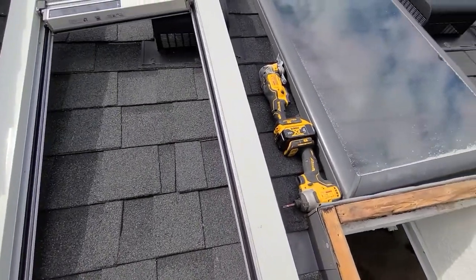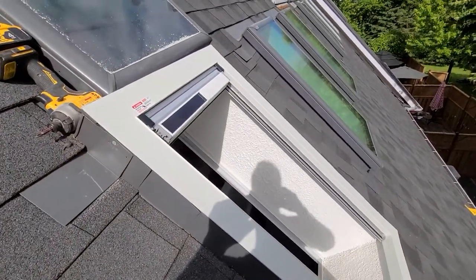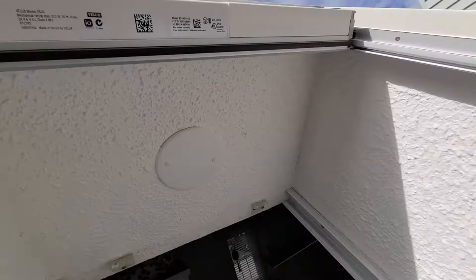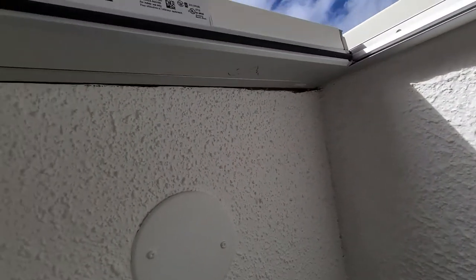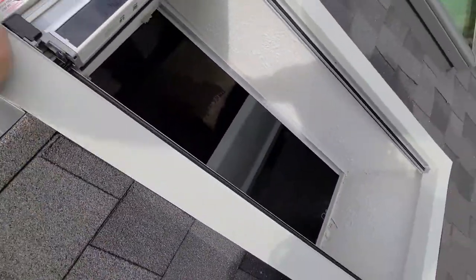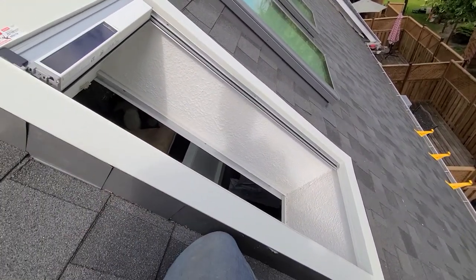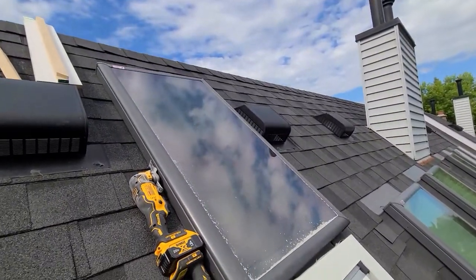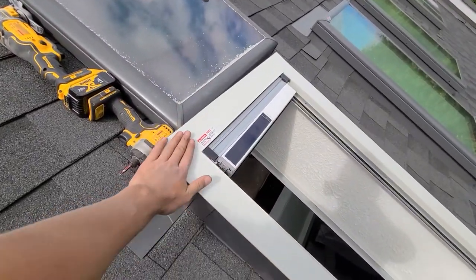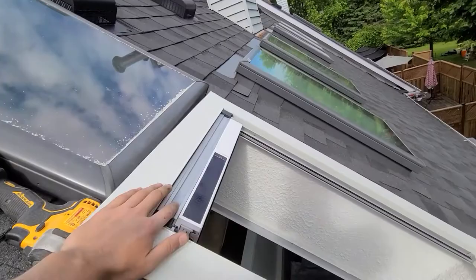I'm about to put the blind in and show you how it fits. This is with the blind and tray on. Underneath we're going to see a little bit of a jagged line from the cut, so I'm just going to throw in some caulking in that spot. Then we can take the skylight and rest it right on top of this white vinyl, because underneath here is the foam gasket — that's going to sit down and make sure nothing gets in behind.